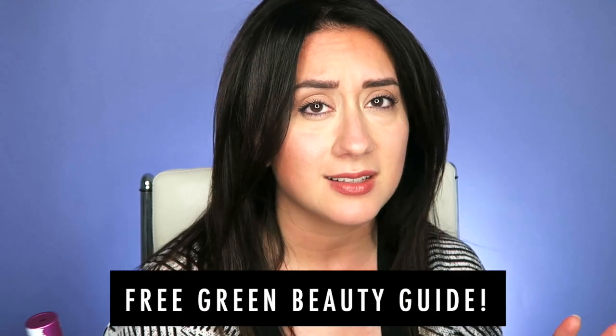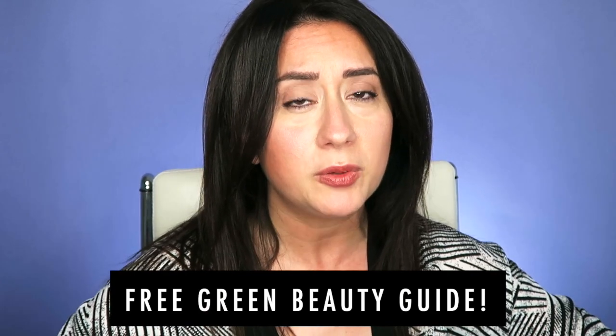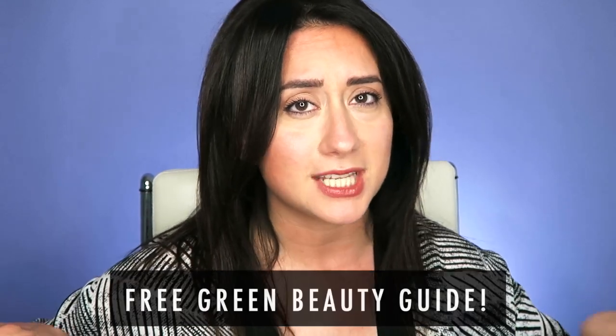Green beauty service announcement: if you are going from toxic to non-toxic and you are overwhelmed and have no idea where to start, check out the free green beauty guide on the site. It's free and it will help you along the way. And that's all I have to say about that — let's get into the review.